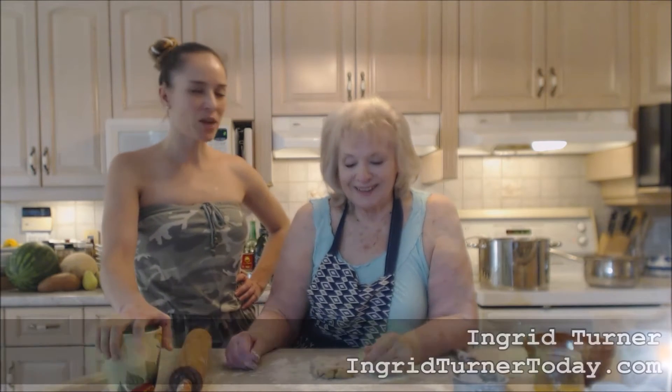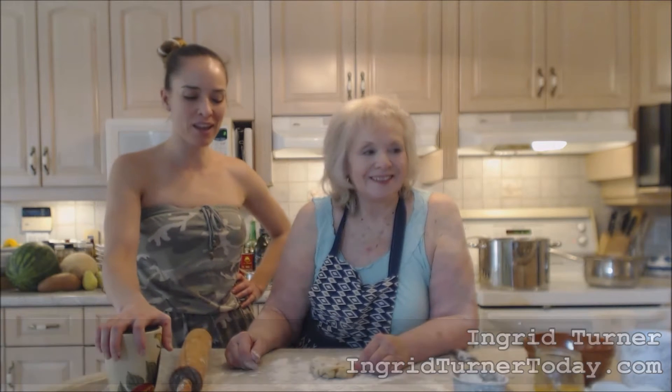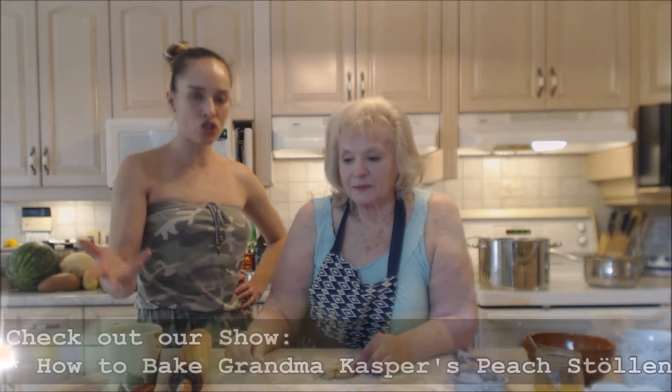Hi everybody, I'm Kimberly Turner from CookingWithKimberly.com and I have my mom on the show today, Ingrid Turner. We're baking up a storm as usual with mom in the kitchen — mom loves to bake. We've made some gorgeous Grandma Casper's peach stollen today.